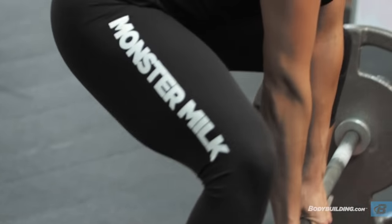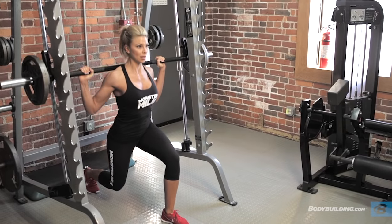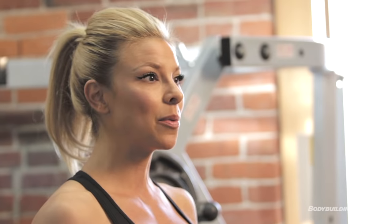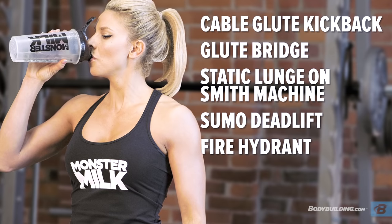Ladies and gentlemen, today we are going to be hitting the glutes — the booty, gluteus maximus, whatever you want to call it. We want to work on strength, and we want to work on size, and we want to work on shape. Today we're going to do about five or six different exercises for our glutes.